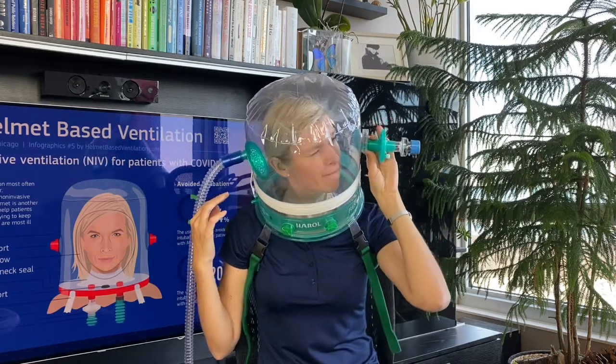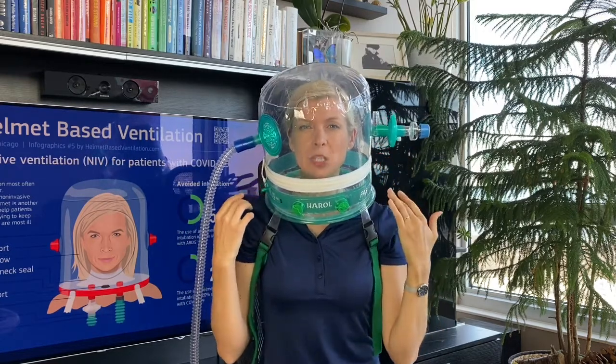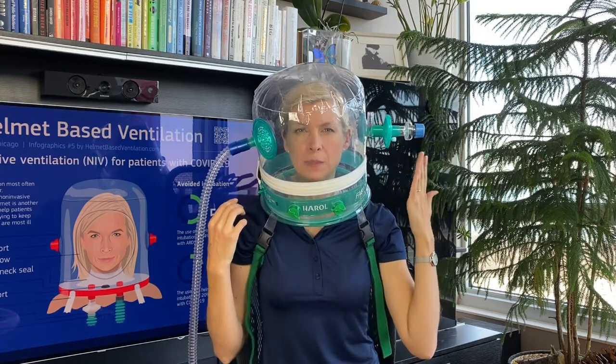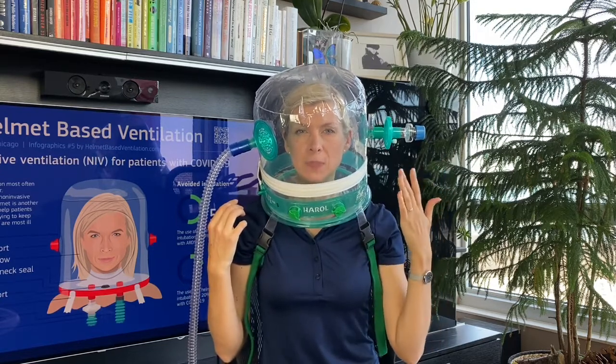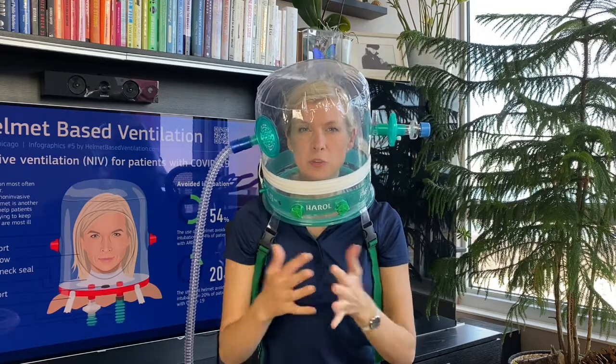Now the manometer — it's showing the pressure inside the helmet is 12 centimeters of water when we set it at 10. The reason is that we are using the antibacterial filter, which adds some pressure — about 2 to 3 centimeters of water will be added if you are using a filter.